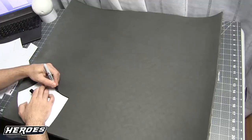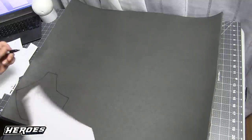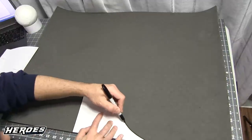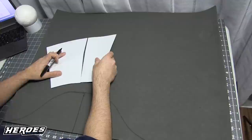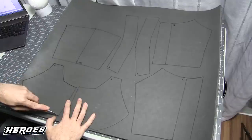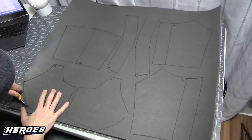Transfer the templates onto the foam you're using, flipping the piece as needed to get the other side and merging pieces to get larger sections to avoid seams. Then cut out the pieces — you don't have to do any fancy cuts here, just cut them out and you should be good.